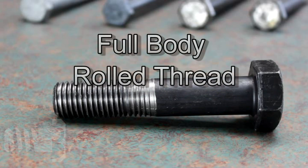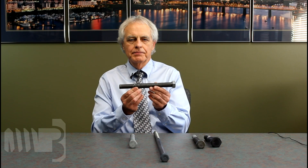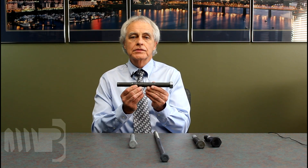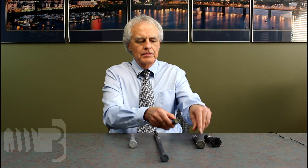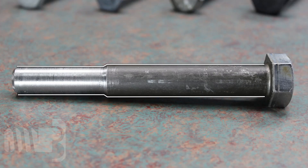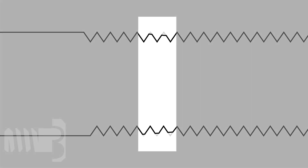Full body rolled threads: the part is extruded down to pitch diameter and the threads are rolled back up, so you have a full body. This type of configuration is used with high-volume product and small products, such as A325 bolts. When the part is extruded, there is an angle of extrusion, and when you try to re-thread over that angle, you end up with two or three incomplete threads which will not meet specification. So this part cannot be re-threaded.